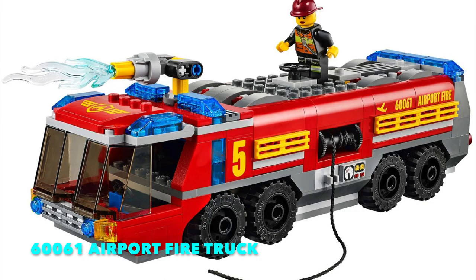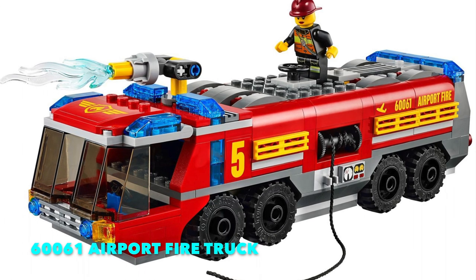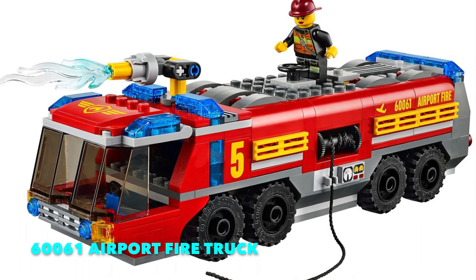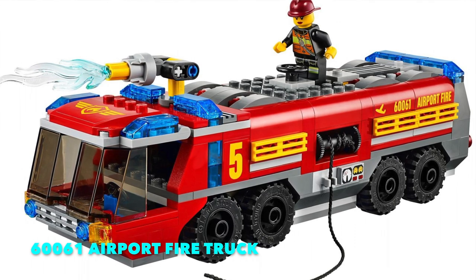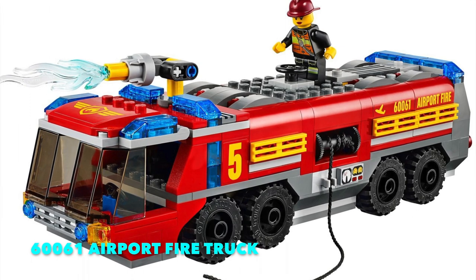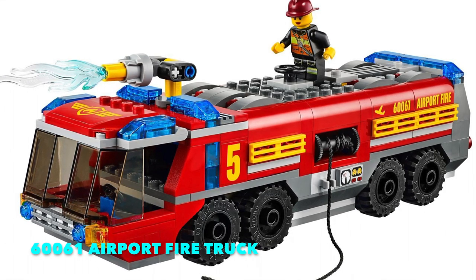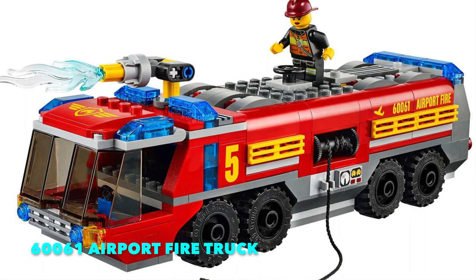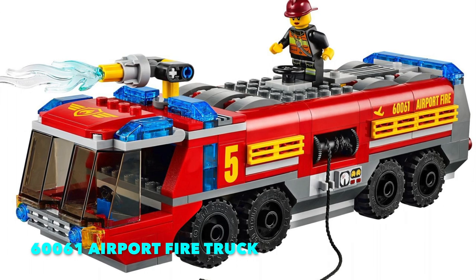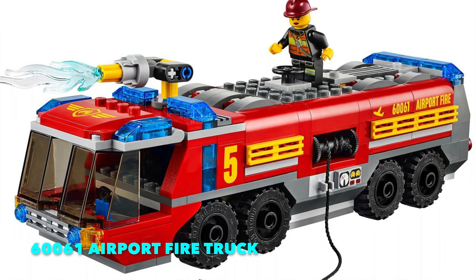Even though the eight studs wide was a good proportional size for this type of firetruck, it sat really low to the ground and looked very schlumpy, with a kind of turtle-head cab. The angle of attack on the very front was not representative of actual airport fire trucks, which are designed to chase after airplanes that have gone off the runway into ditches. So having a sharp angle of attack is important, and 60061 did not have that. This set also only came with one single water gun at the very top — no water pump on the nose, and no extendable arm water cannon boom. Overall, it's a great firetruck and a great starting point for kids.